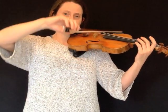Now stop the bow again. Roll it over the strings again, making sure the movement comes from your shoulder, and stop the bow on the G.